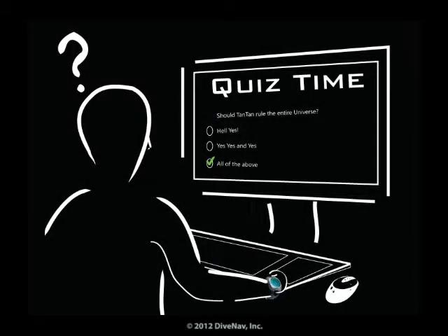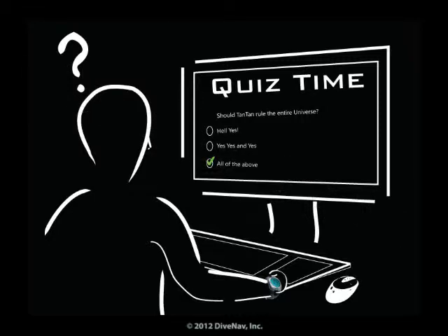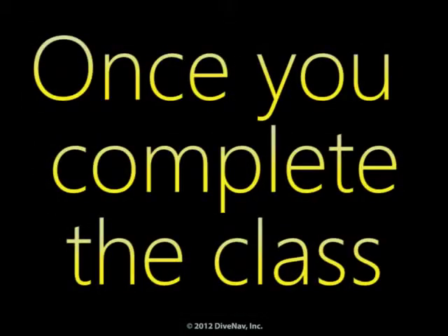Some of the chapters will have quizzes, but don't worry if you get some of the answers wrong — we will tell you so and you can always go back and review the material, so you will be well prepared and ready for the final test.